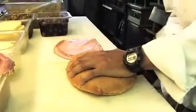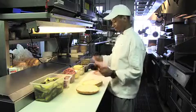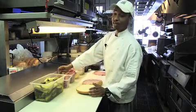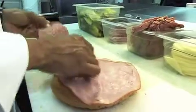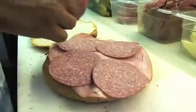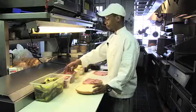First we cut the bread and add four ounces of ham. Then next we come with a layer of salami. Next we come with a layer of pastrami.